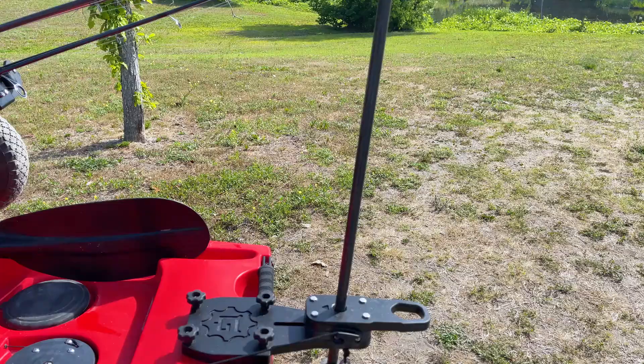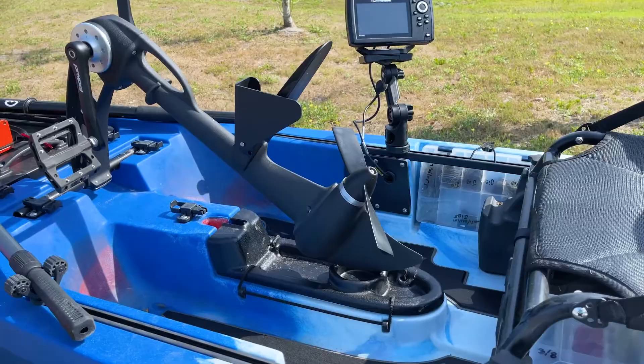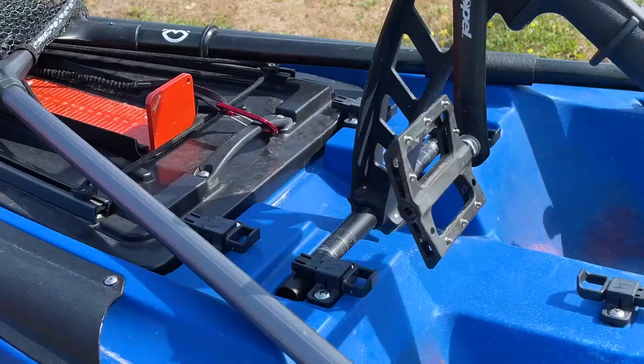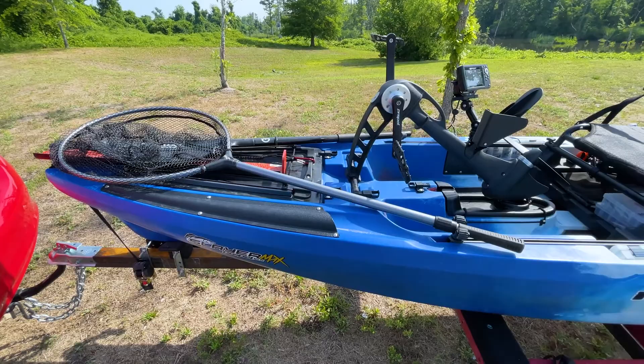I'm going to try to do as detailed a walkthrough as I can of the Slayer Max and how I rig it for fishing and fishing tournaments. Let's start in the front and go from there.